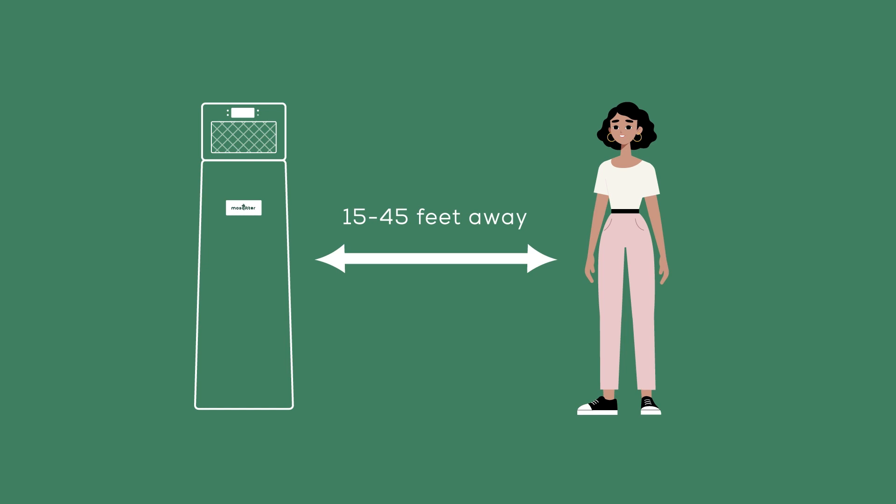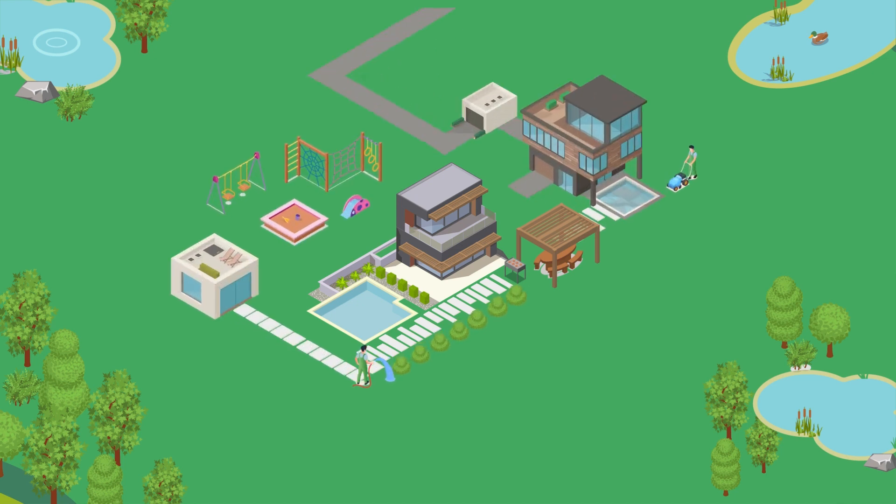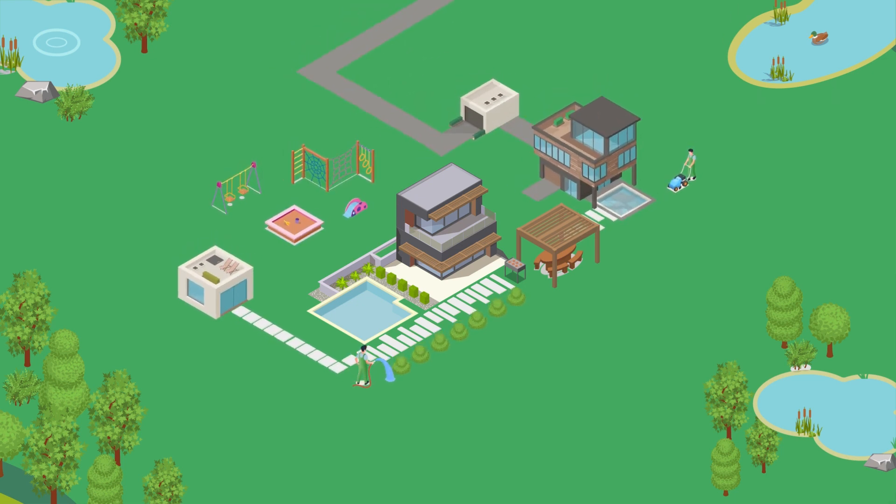This placement minimizes human interference and maximizes trap effectiveness. Please note that Mosquito does not operate as a repellent, but functions as a strong luring element. Install several units if you have a larger than 165-foot radius outdoor area.